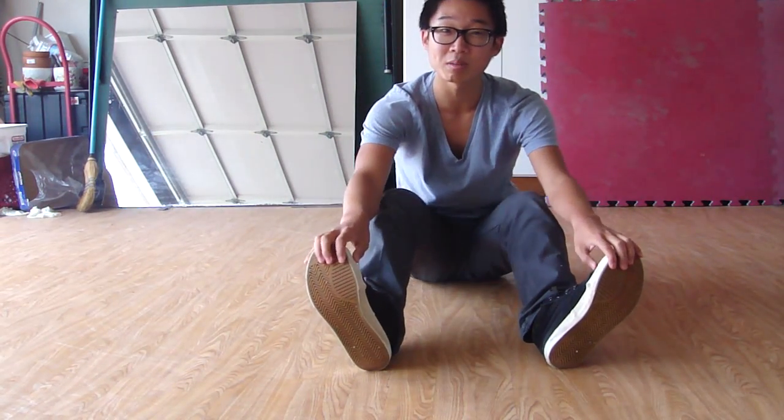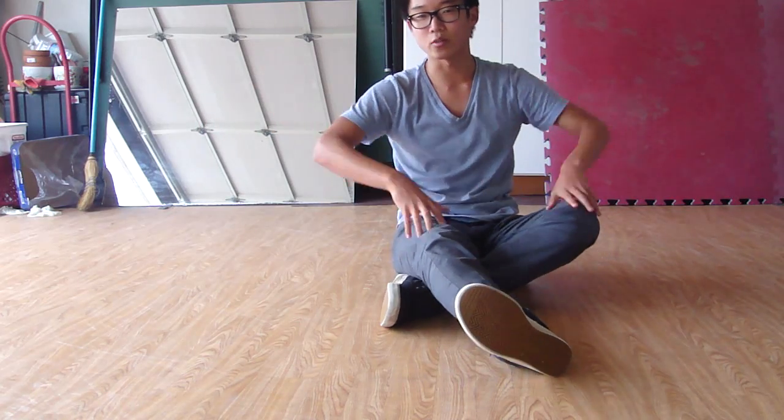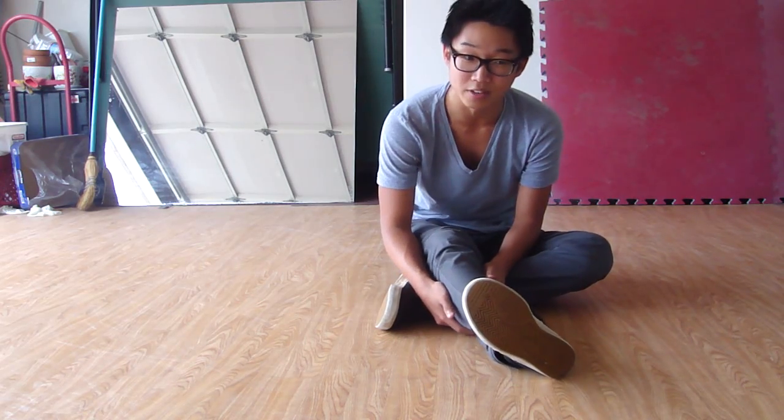Hey guys and girls, and welcome to my tutorial on Spider Freeze. In other areas it may be called something else — let me know. Just don't flame me too much if it's called something else. If you want to call it the Abstract Freeze, I've heard that too, but for the sake of this tutorial I will be calling it the Spider Freeze.